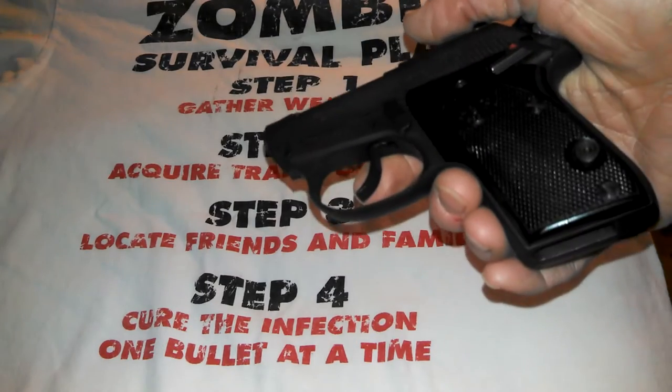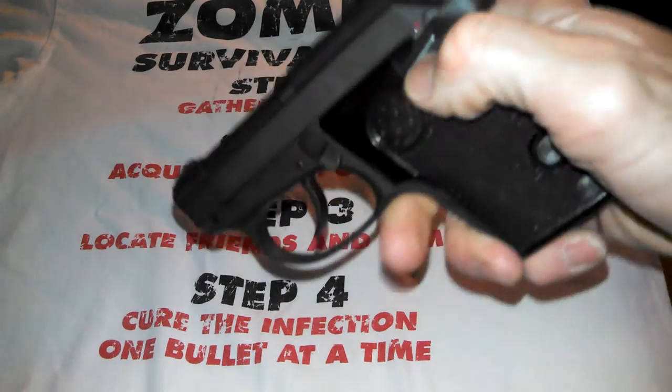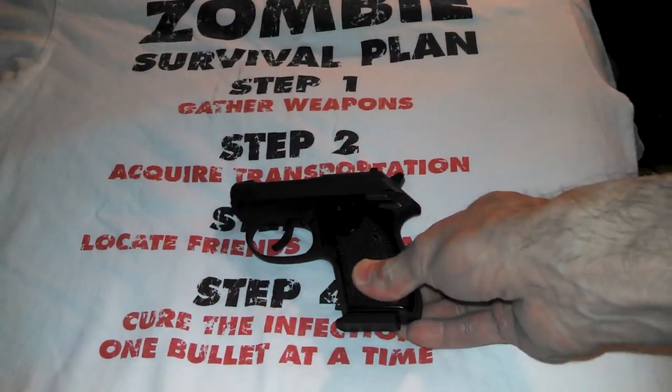For whatever reason your magazine drops, you don't want to suddenly have a bullet in the chamber with nothing to do with it. Set the magazine back in, and I'll set that down and let you look at it for a second. There are a few specs I was going to go over.